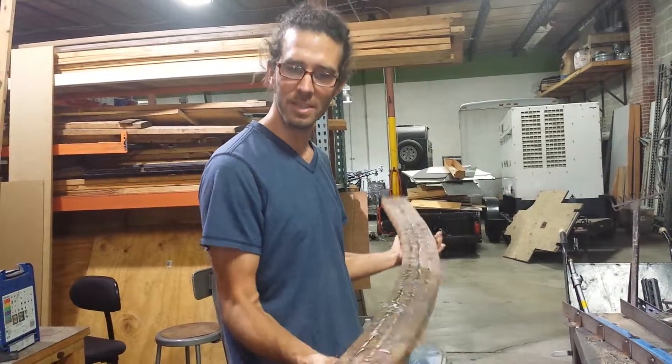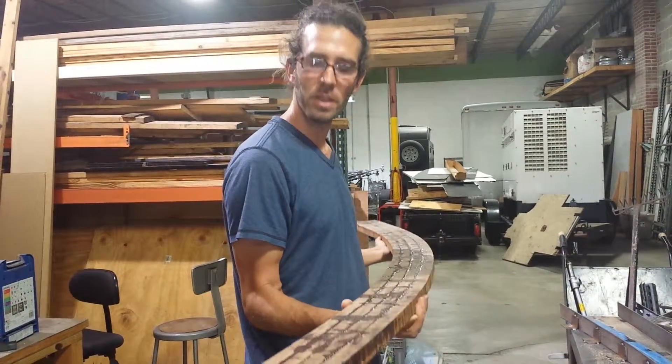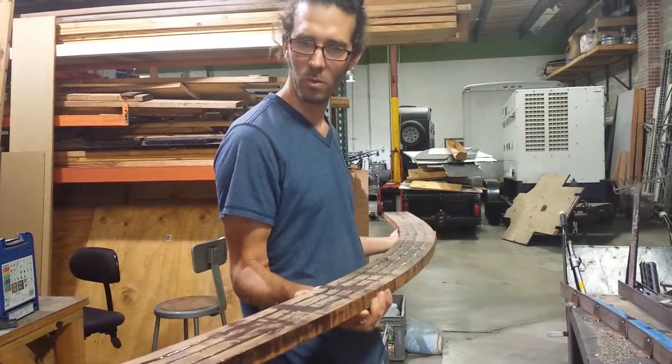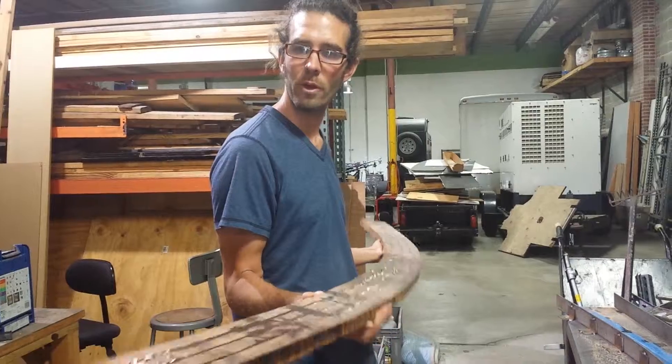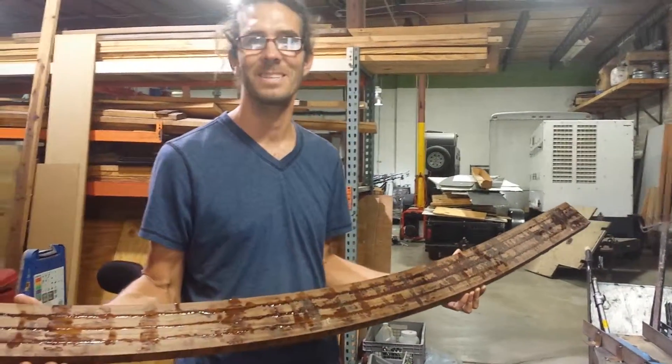Now all we've got to do is sand it. I'll leave it rough for the install until I'm happy, and then we'll come back and do all the final routing and all that to it. Laminated teak rail — there you go. Have a good one, until next time.